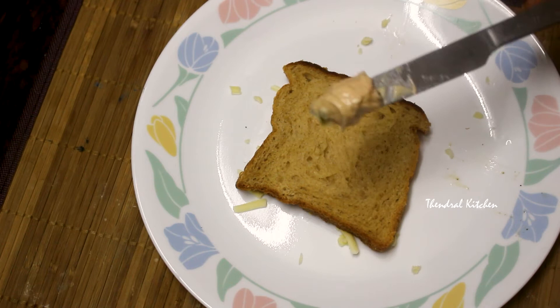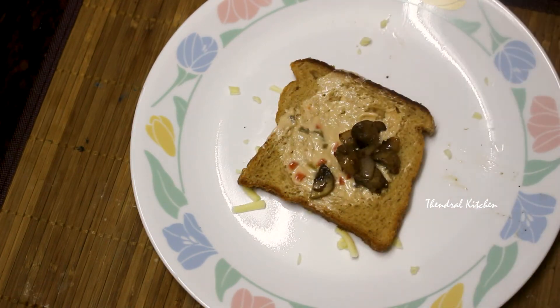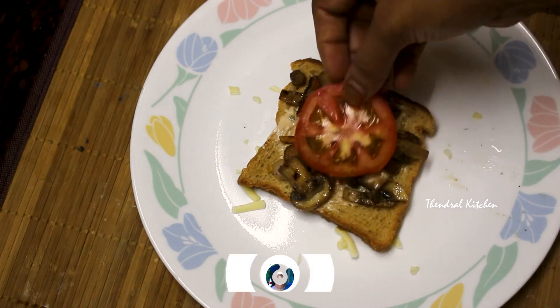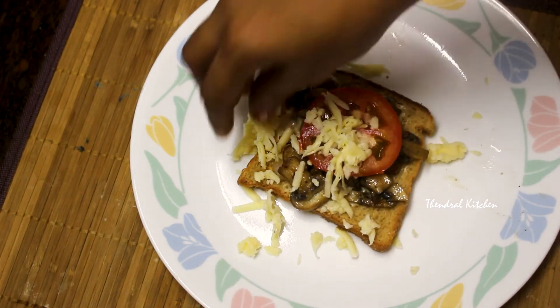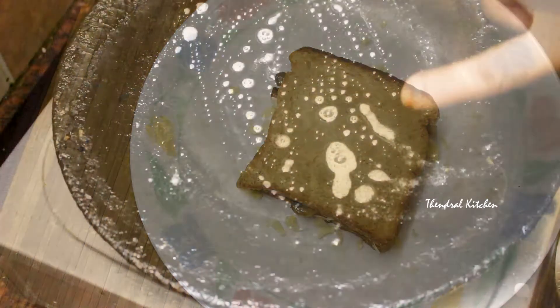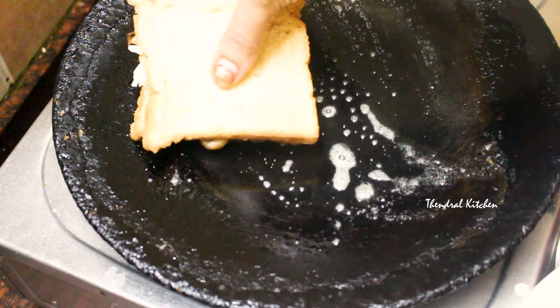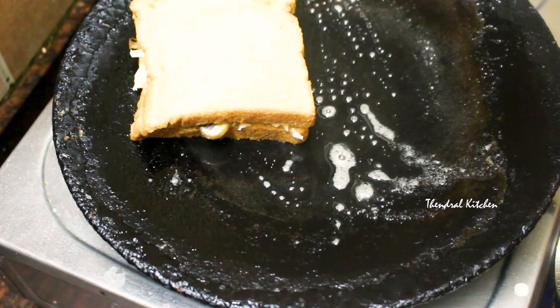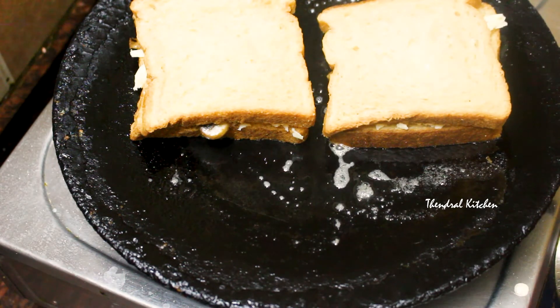Now add an egg to the mix and let's make the bread. Now we have the dough. Let's cook it on the grill. Put the dough on the sides and add a little butter on both sides.